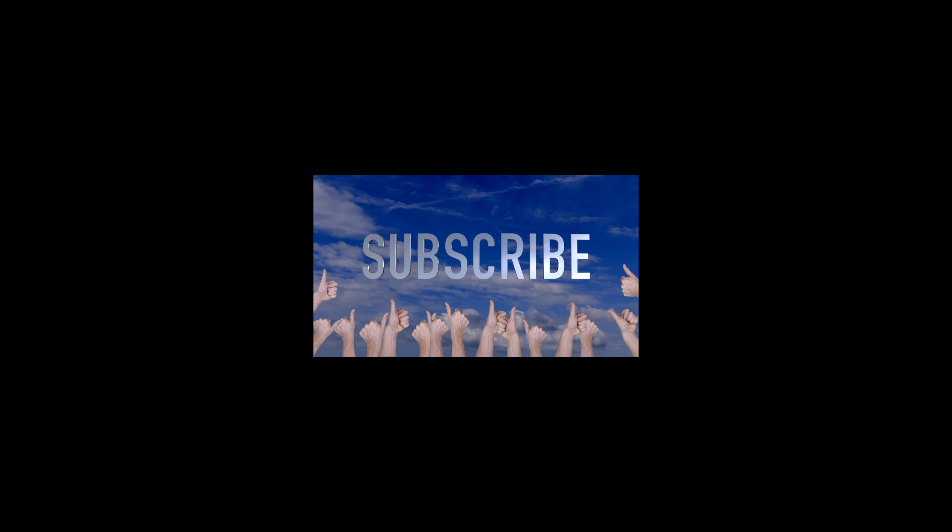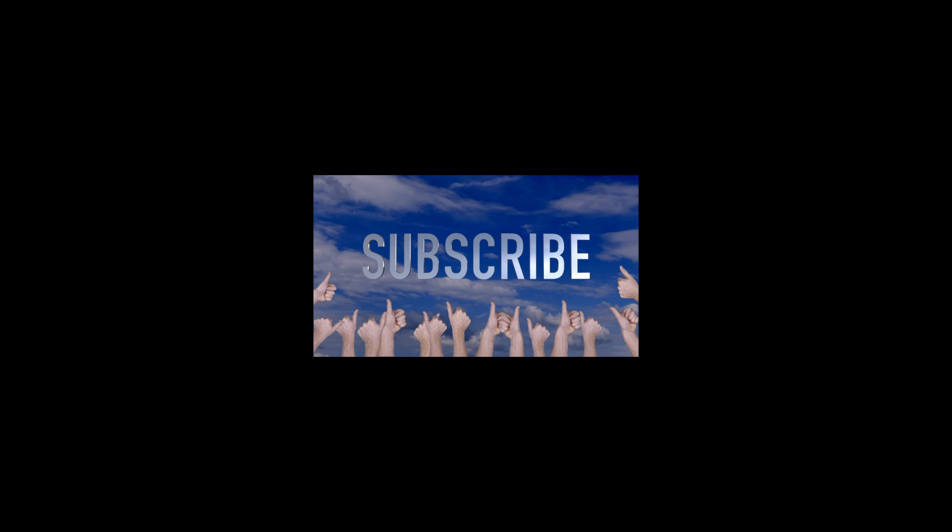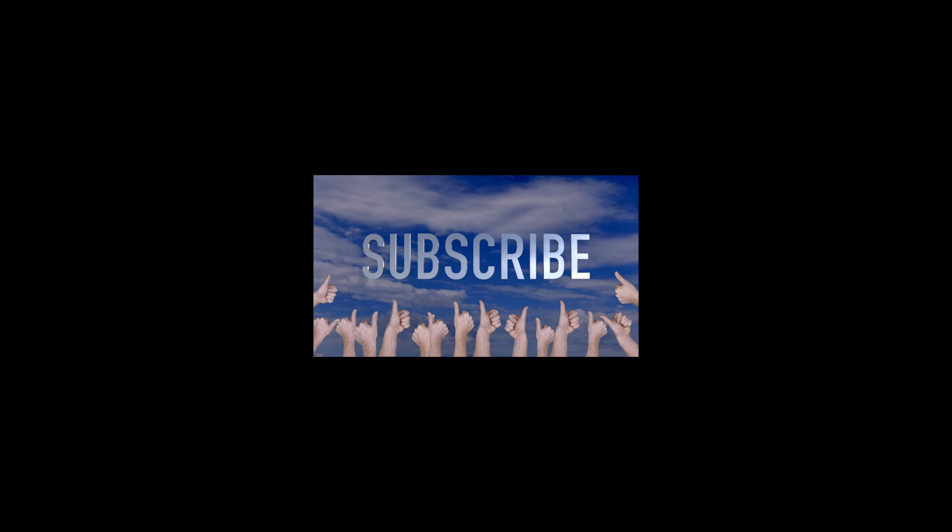Hey guys, if you enjoyed the content, don't forget to check out all these videos that are playing here. Click on any one of these videos and I'll show you what I do — all kinds of cool stuff. Glad you enjoyed it.